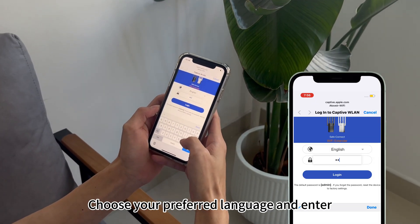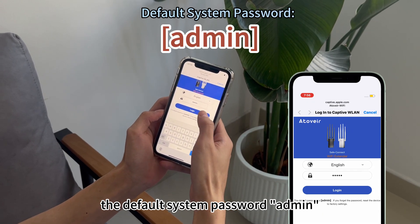Choose your preferred language and enter the default password: admin.